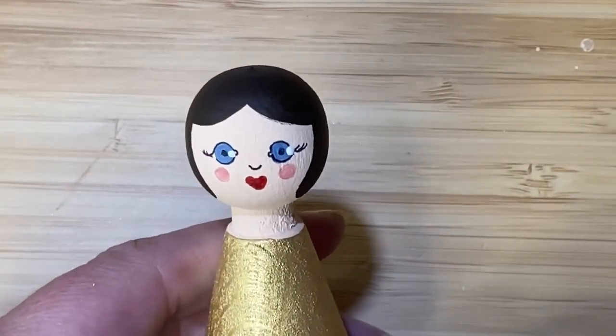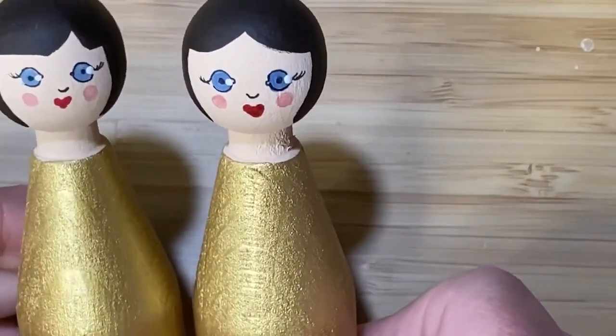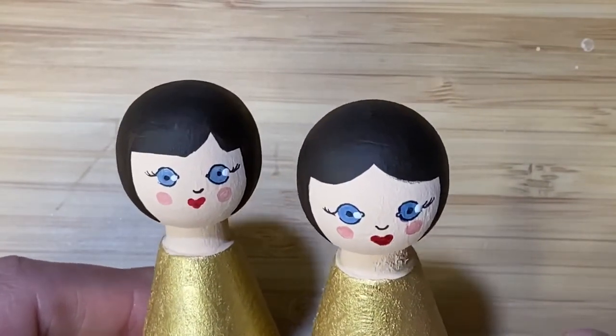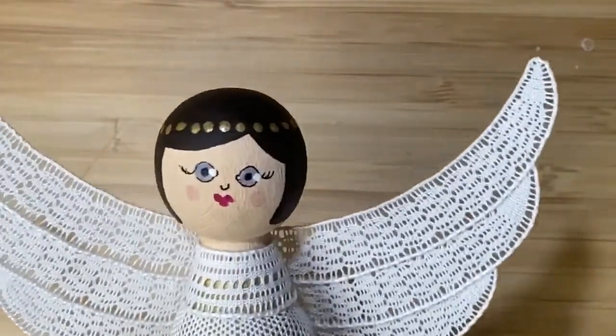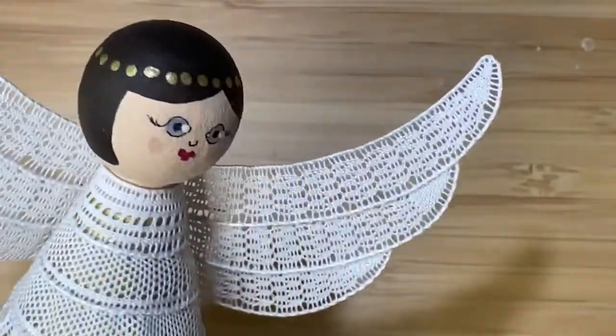And there she is — they all come out ever so slightly different, which I think is really quite sweet. If you want, you can add a little bit of further detail using the same pin technique; I've just put a ring of gold dots to make a little crown. And that is how to paint your wooden figure — thank you for watching.